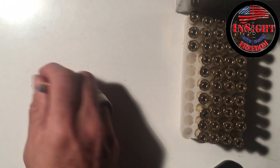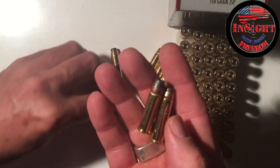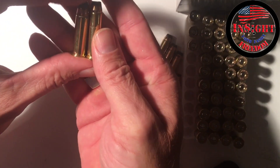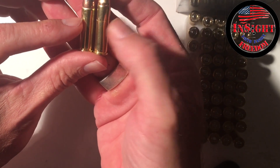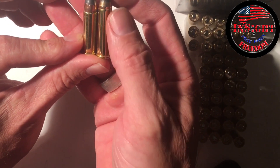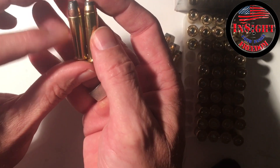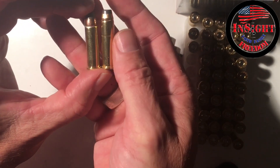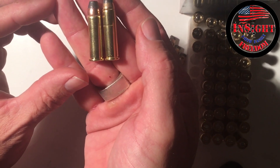You can see — let me put one of these up against this. This is .38 Special over here, and this is .357. You can kind of see the difference in the brass length on that. The neck is a good bit longer on the .357 over the .38 Special.